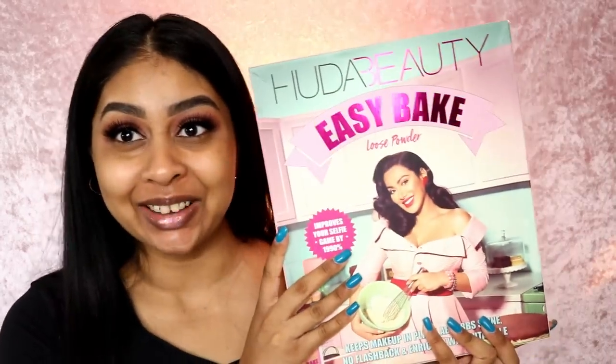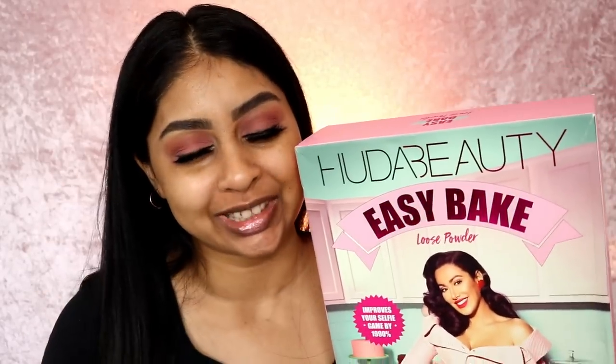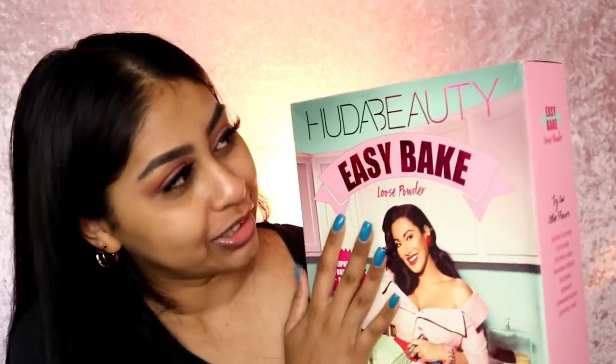Welcome back! I'm so excited for this one because we're going to be reviewing the Huda Beauty Easy Bake setting powders. I did receive all the colors kindly enough just in time for my birthday — thank you so much for all your birthday wishes, I really love you guys so much.